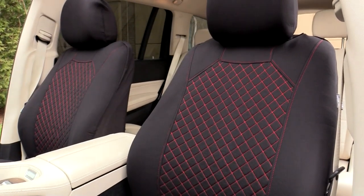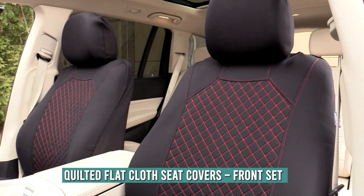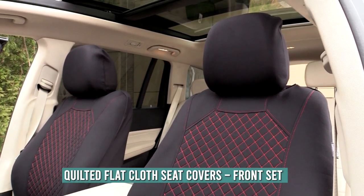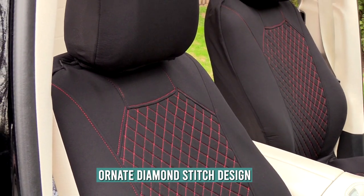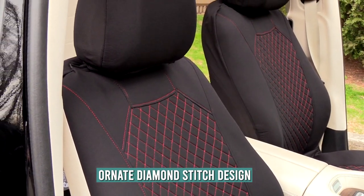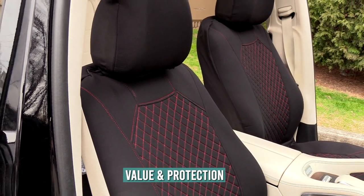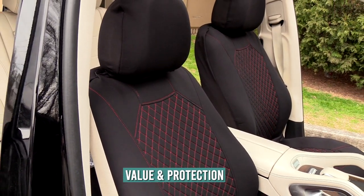Provide essential protection for your vehicle's interior with the stylishly bold design of our quilted flat cloth seat covers. These quality covers with ornate diamond stitch pattern offer a refreshing new look and provide long-standing added value for your vehicle.